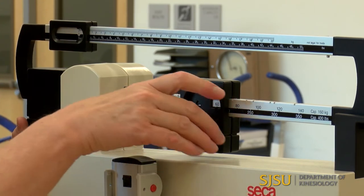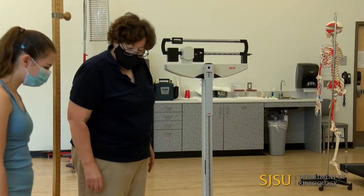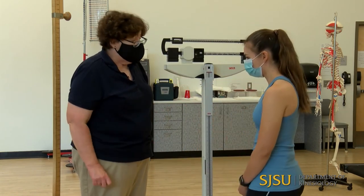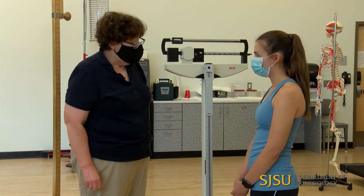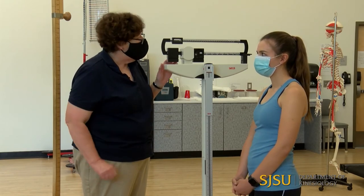Christina's going to have shoes off. If she had a sweatshirt or coat on, we would take that off. Any extra weight — cell phone, things like that — should be taken off. A watch or little earrings are fine. Mr. T-type jewelry, not okay.